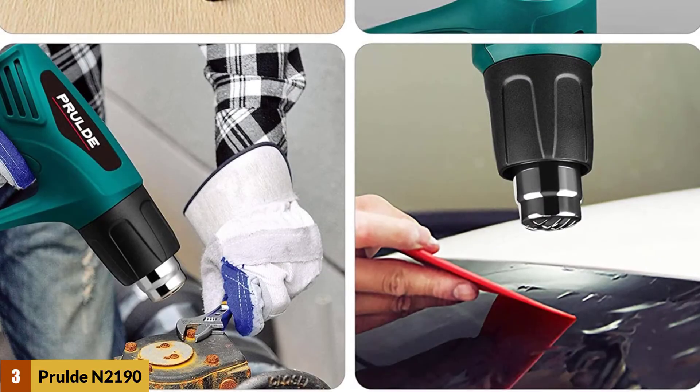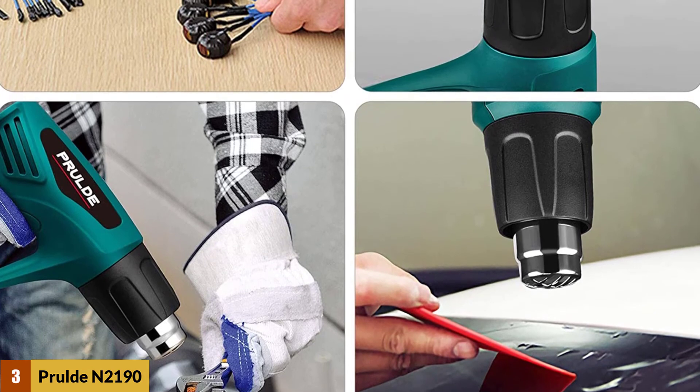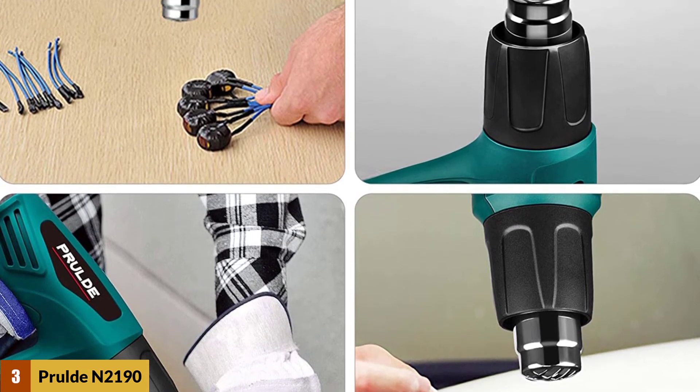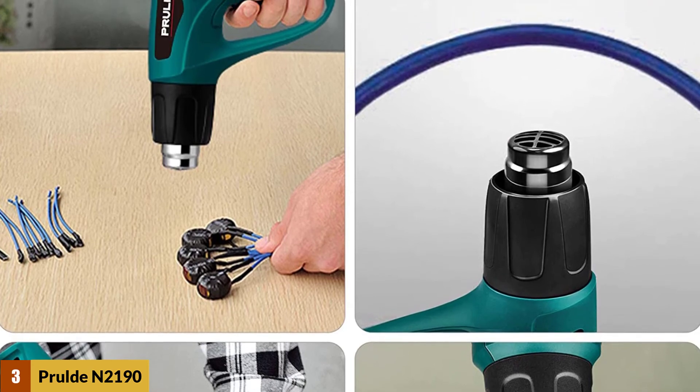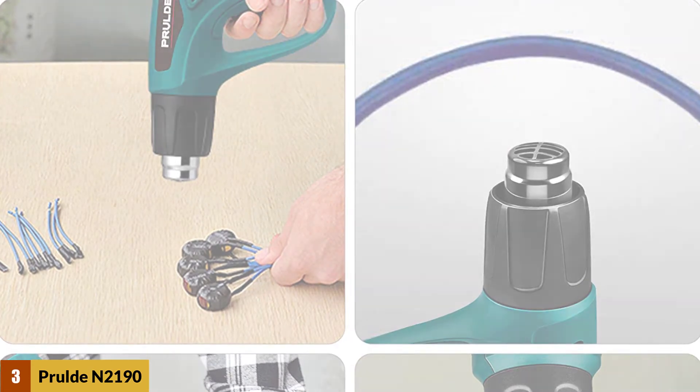Moreover, the back support gives it stability when you're putting it down on its back, so that you can use it hands-free. The professional built-in overload protection prevents the electric heat gun from overheating due to misuse and extends its service life.